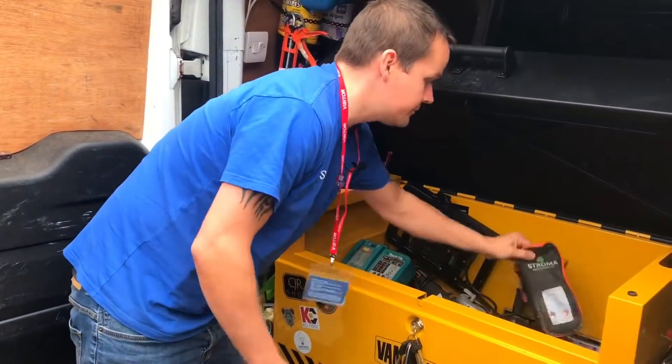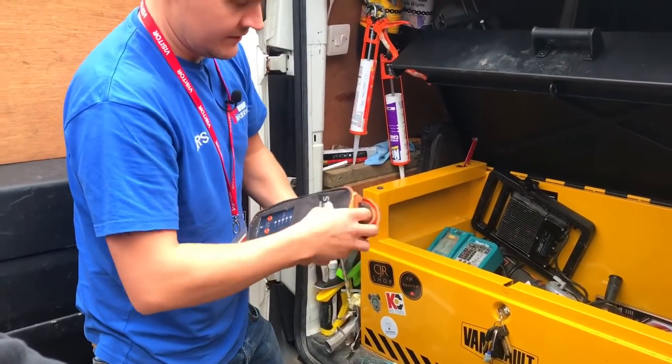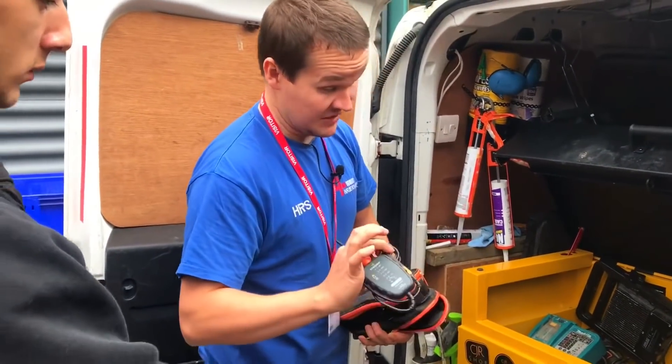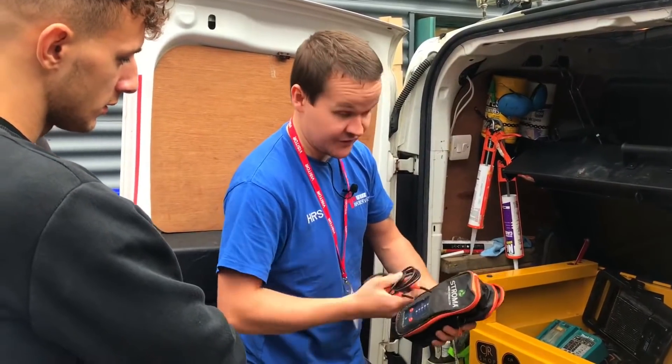We've got a proven unit covered in dust — it's just a Stromer one, means nothing. So that's your proven unit. Prove dead, prove your tester, prove dead.